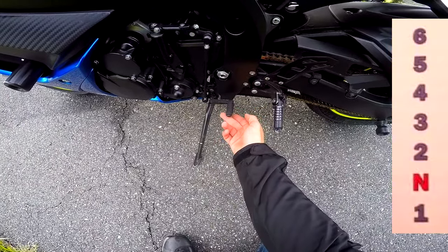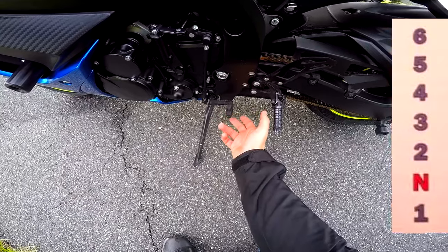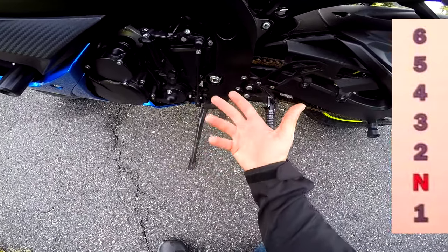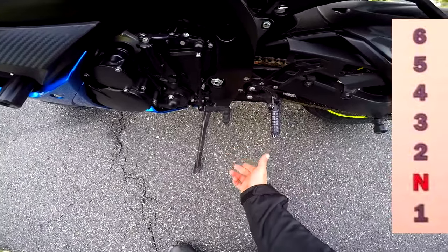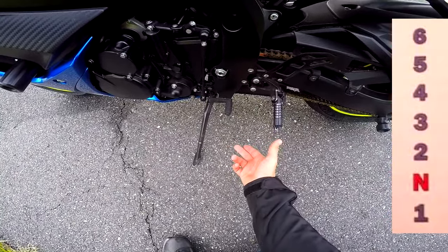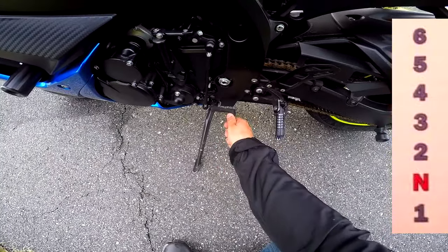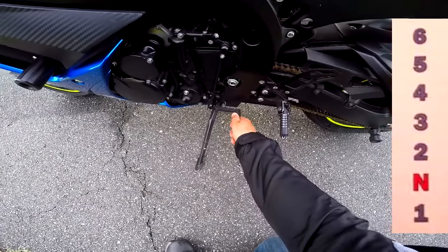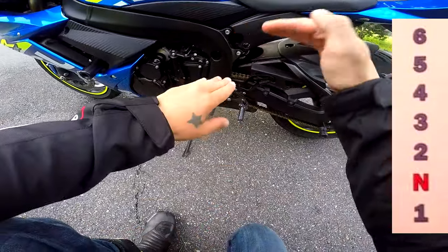As you move, you're gonna have to throttle and then pull your clutch out to start riding. Then you pull the clutch in, shift up to second gear, clutch out, and give it gas simultaneously. A click down from second is going to get you to neutral — neutral is right between first and second.